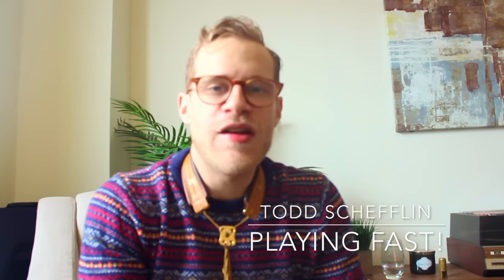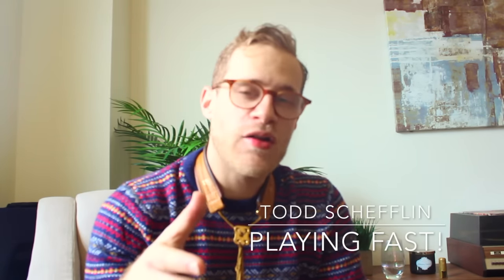What's up YouTubers, Todd Sheflin here back with another video to help with creative ideas and tips to make you the better musician that you want to be. Today I'm going to talk about something I get asked about all the time: how do I play fast, how do I get my finger technique up, and how do I get more control physically over the instrument? This can be done through practice and having good exercises to work on.